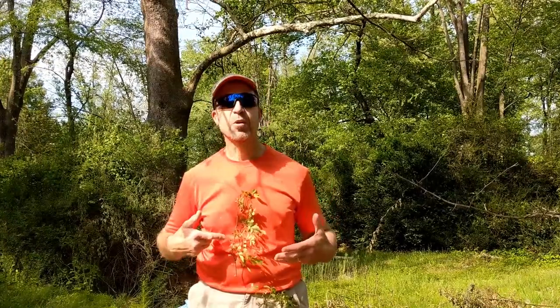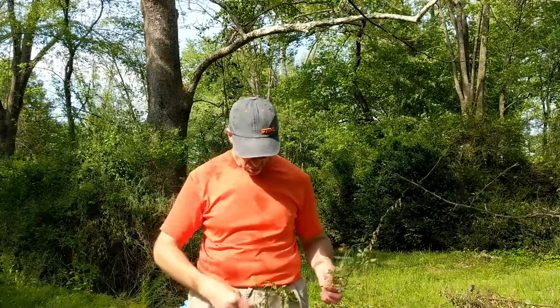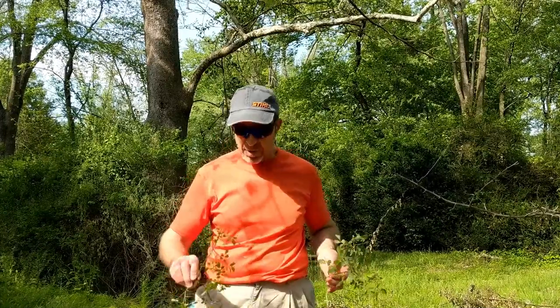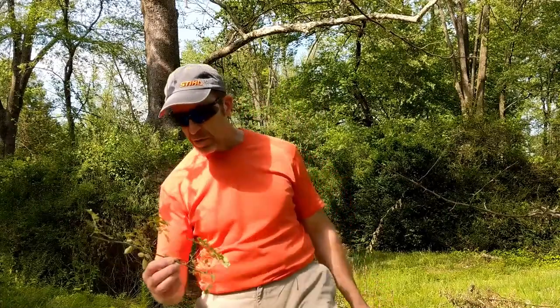I want to show you what that looks like four or five days later and then show you how to finish the job if you have this nasty stuff growing all over the place. It literally attaches itself to you when you walk through the woods. I don't even bother going into the wild areas of our property without wearing a pair of logger pants — double thickness — because these thorns are just absolutely nasty.